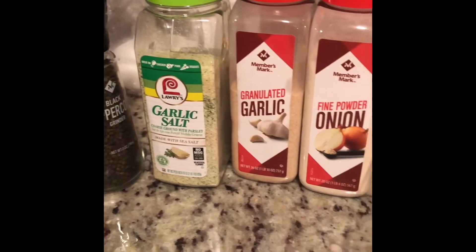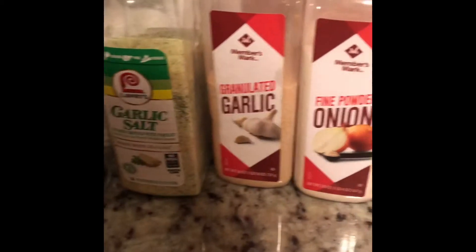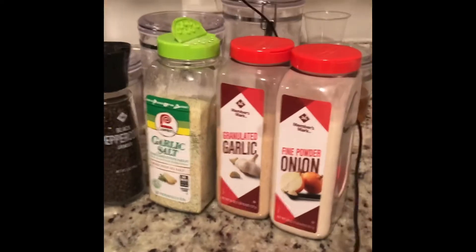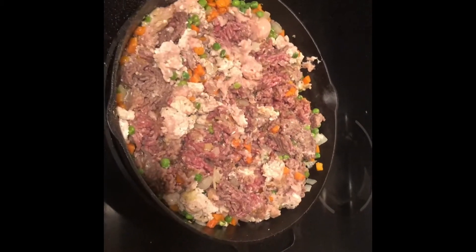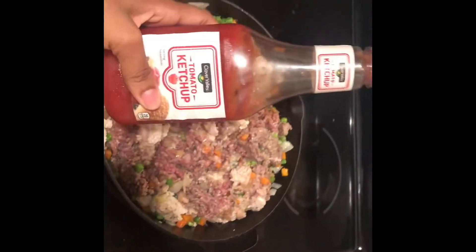We're going to season our meat with some black pepper, garlic salt, garlic powder, and some onion powder. Now that our meat is seasoned and has been mixed into all of the ingredients, I'm going to add in some ketchup.